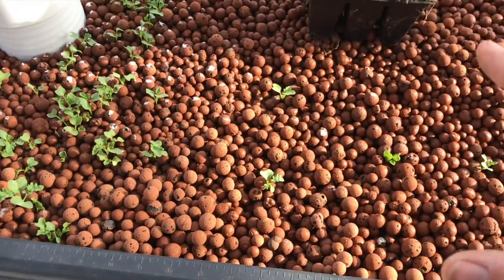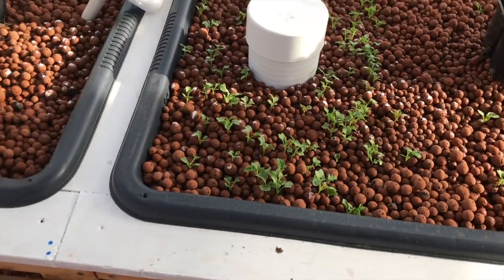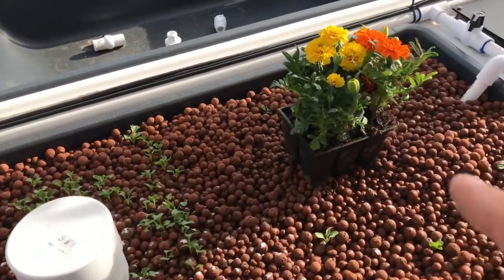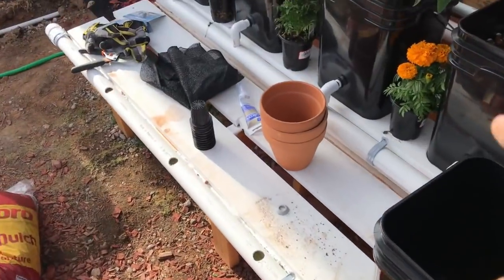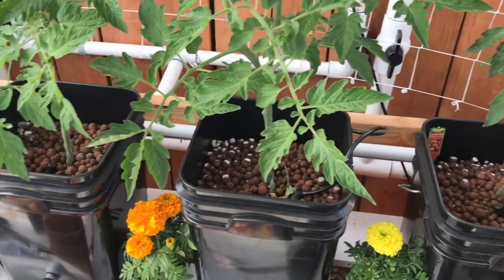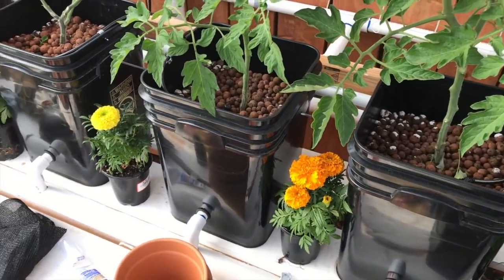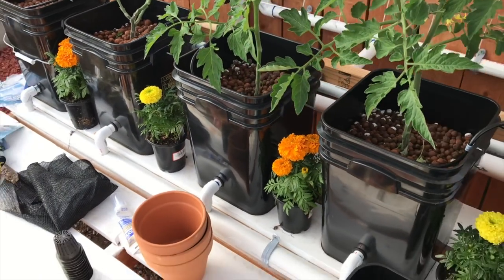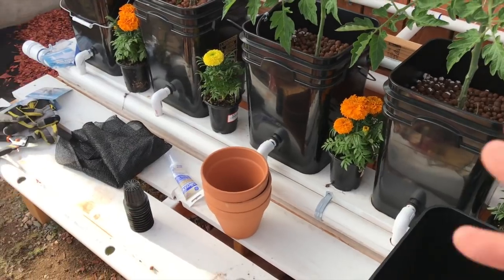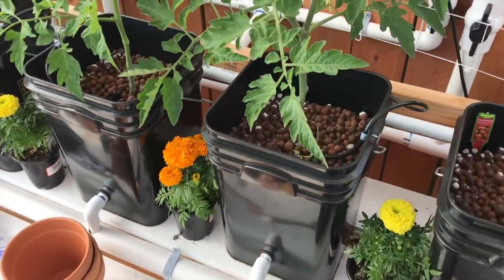I went and got some marigolds. Basically I'm gonna plant them in little clay pots and put them around my tomatoes and other veggies to help keep bugs away. I think they call it companion gardening or companion growing. I'll find out what else I need.